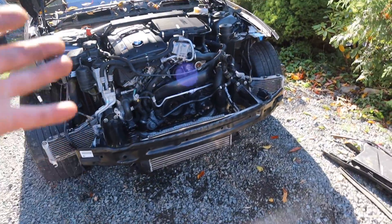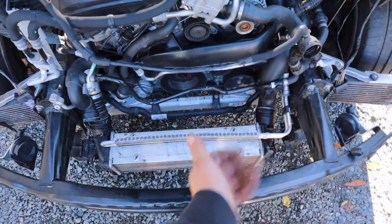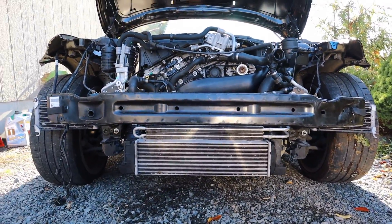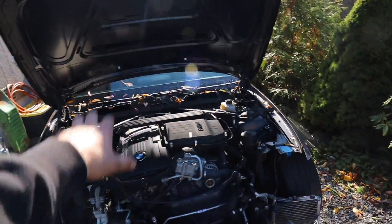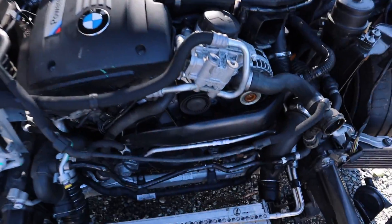Everything up front is done. I went ahead and put the intercooler on and it bolted right on - perfect fit. It kind of looks like a car already. Got the intake airbox on, pulled the cowl off - it wasn't bolted down, I just had it laid over there so it wouldn't be laying around. Guys, let's go change that rear battery safety terminal.